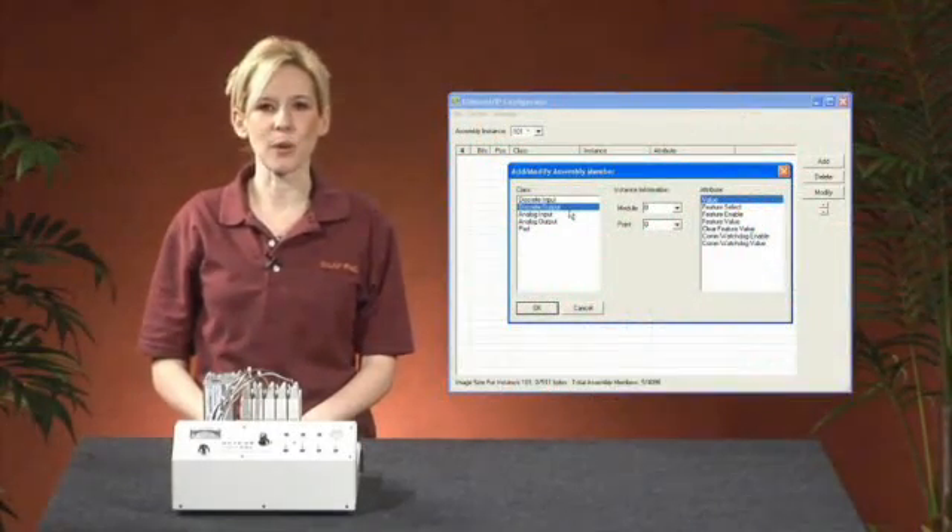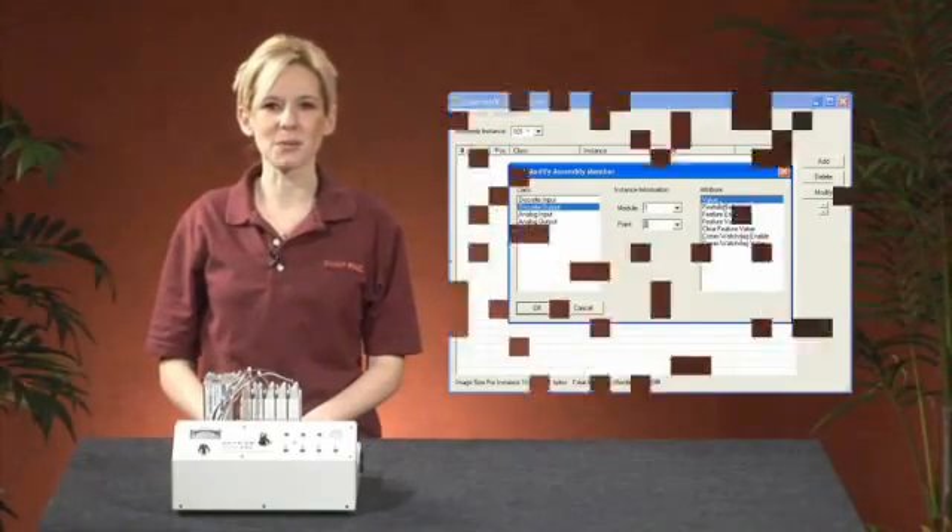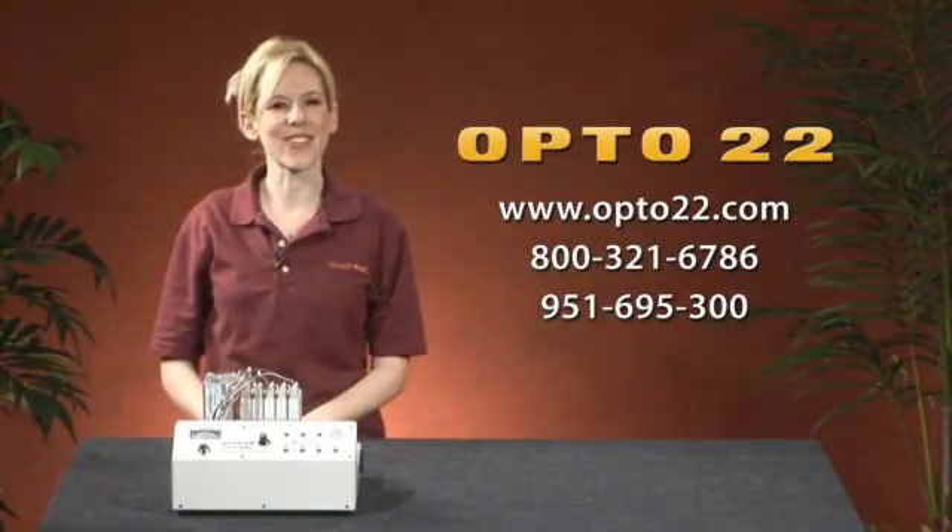Configuring the Opto22 hardware is easy with the configuration tool, which is a free download from the Opto22 website. Thanks for watching. Have a great day.